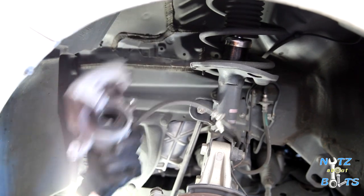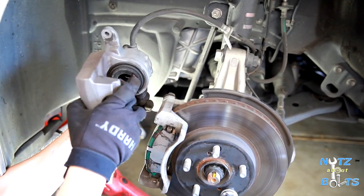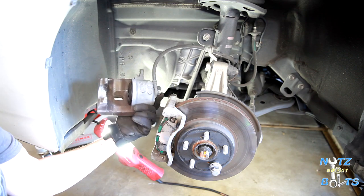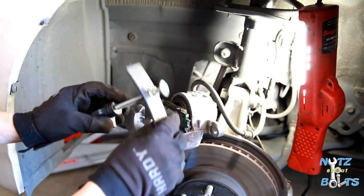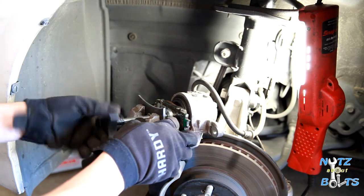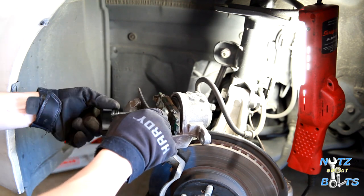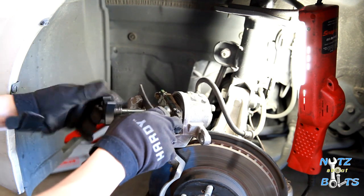Put the caliper back — you can see the convenient resting place for it there on the spring. If you did replace your pads, this is the point where you need to press your piston back into the caliper using a piston compressing tool. You can take an old brake pad and use this simple hand-crank tool, available at any auto parts store. Set it into the caliper and twist it to ease the piston back in — this makes room for your thicker brake pads. Crank it until it stops, meaning the piston is flush with the body of the caliper.